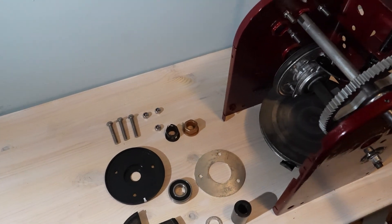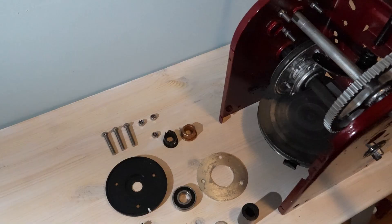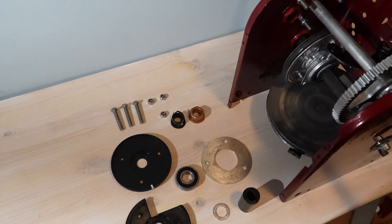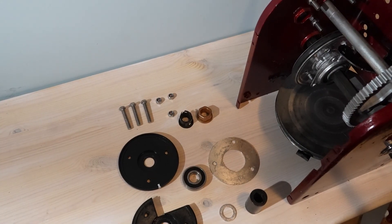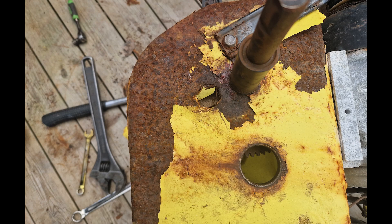This is a bit different from my usual electronics and PCB projects, but winter is coming and my snow blower has been rusting for years. It runs but always breaks in the middle of a storm, so this year I'm fixing it properly before the snow hits. This isn't about the whole machine — it's about one specific problem I found while working on it.